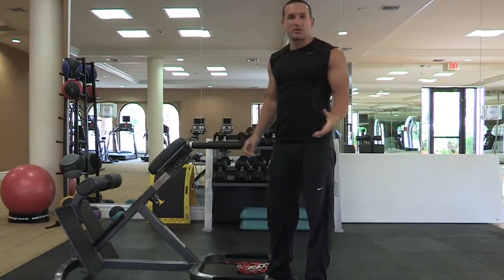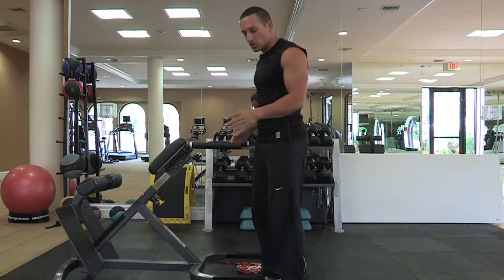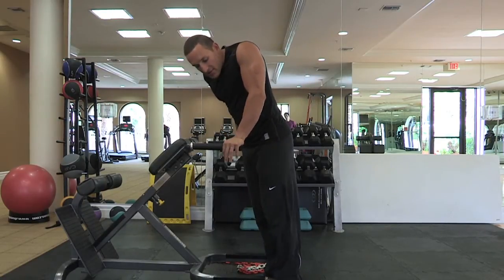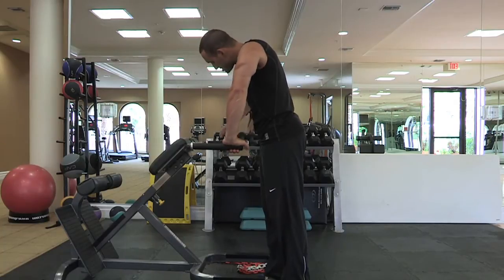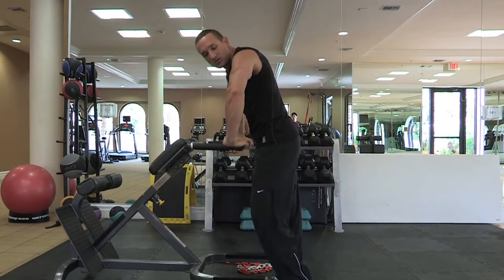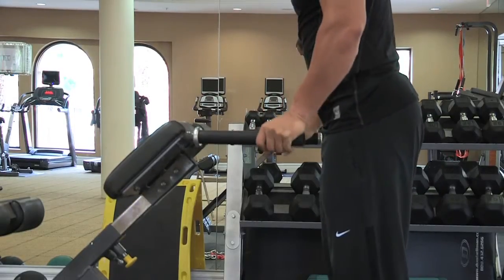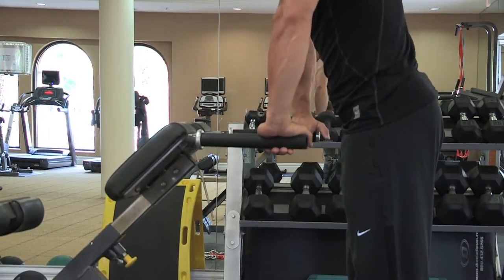Now we're going to progress this a little bit and start with something simple and just change our grip a little bit. So instead of having your fingers facing on the out, we're going to turn your wrist and have your fingers facing in. This is going to cause a flare in your outside elbow and hit a different part of your tricep. These are called grande dips.